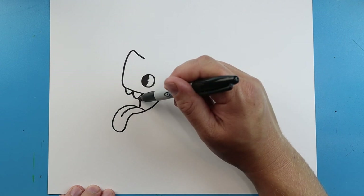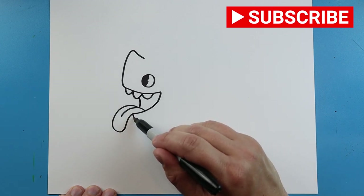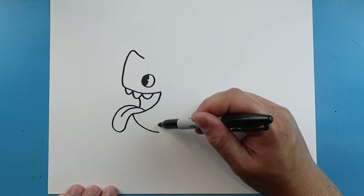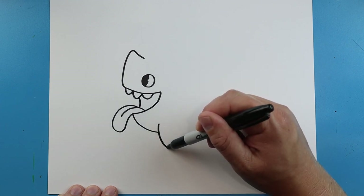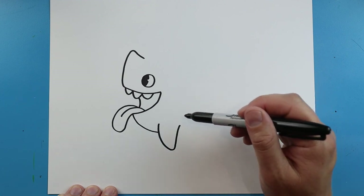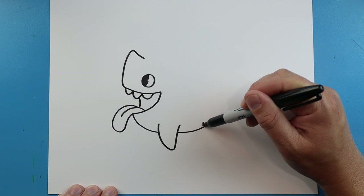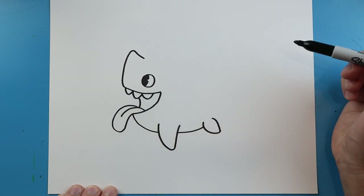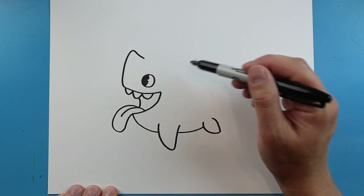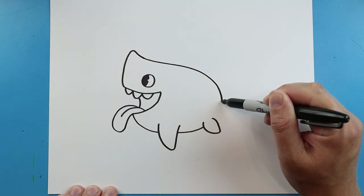Then we'll draw a little line up. Starting here, we're going to draw a line down to here. Now for the little flipper, we're going to go down and come up in like a V shape — it's kind of curved and then it comes up. Right here we're going to draw a little line that curves more, and then another one that's a little bit smaller, going down and then bringing it up. Now let's start back up here and draw a line that comes over and curves to here.